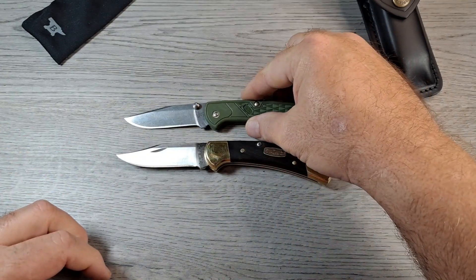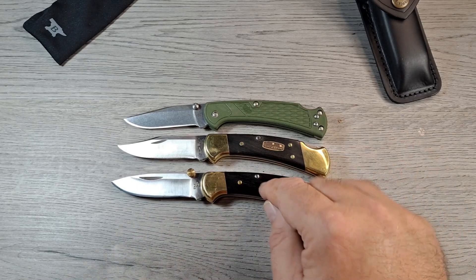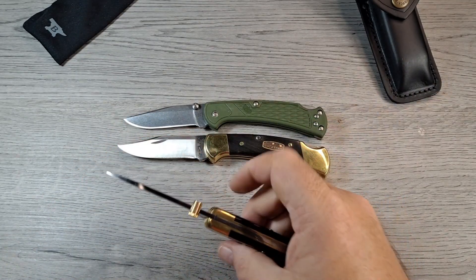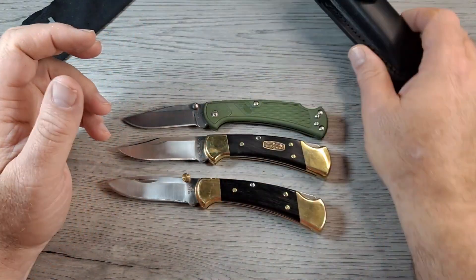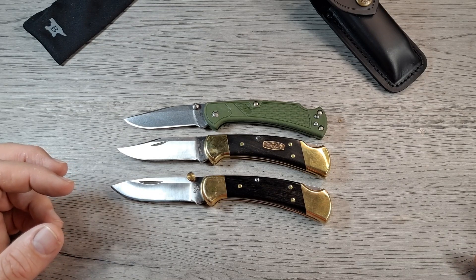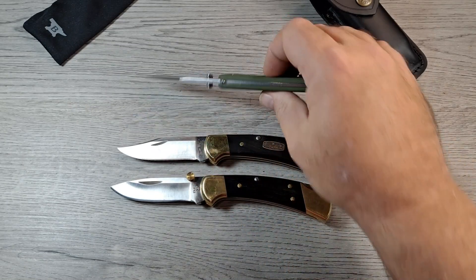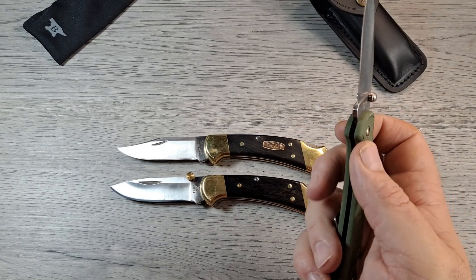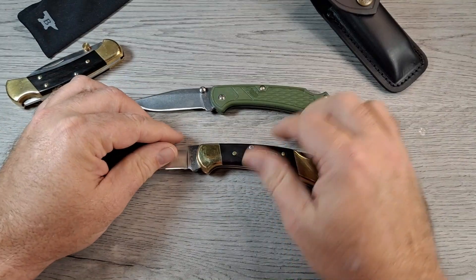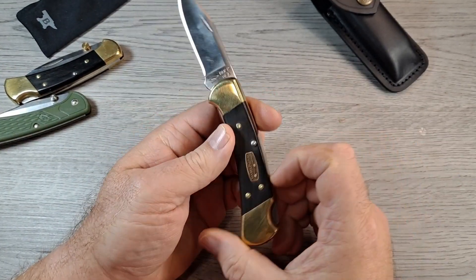Here's the 112 Slim Select, and here's the 112 drop point, which I have carried and used quite a bit. I absolutely dig it. They're a little bit heavy — 112s weigh about 5.6 ounces. This slim select version has FR scales, no steel liners — thin, a lot lighter. I didn't think my collection of Buck knives would be complete without getting the 50th Anniversary model of the 112.